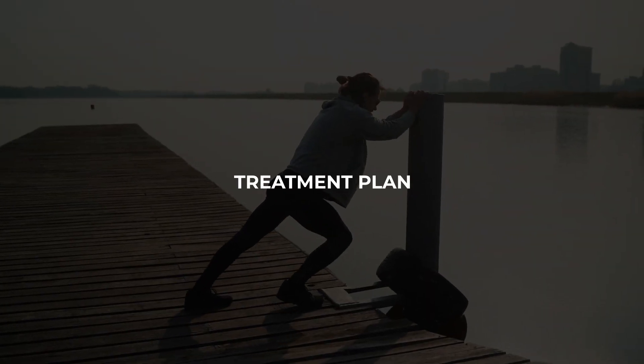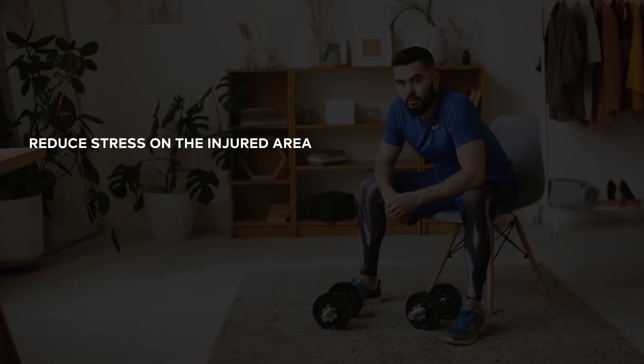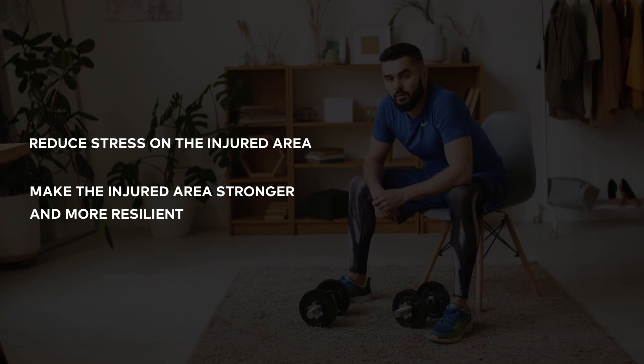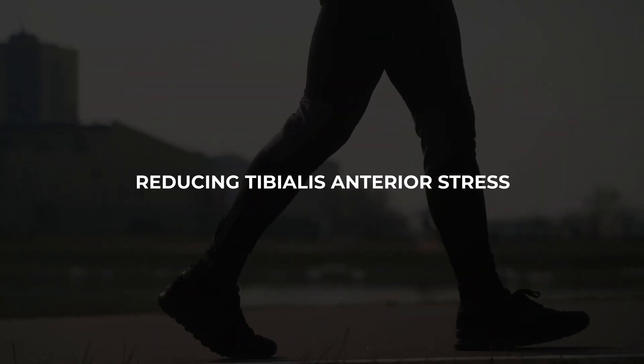So what's the treatment plan? Assuming you've ruled out the previously mentioned conditions, you can move on to determining how to treat your injury. Since the tibialis anterior has a well-defined and simple role in running, we can devise treatments following the same universal rules that apply to all running injuries. Our dual goal should be to reduce the stress on the injured area and make the injured area stronger and more resilient. First up: reducing tibialis anterior stress.